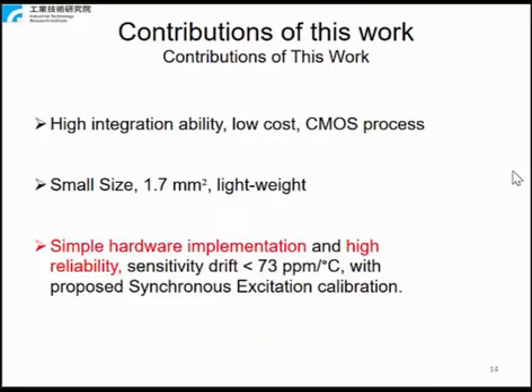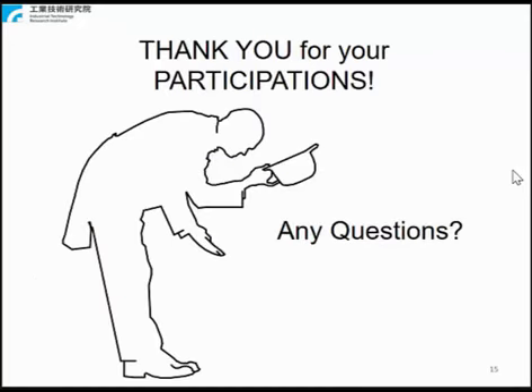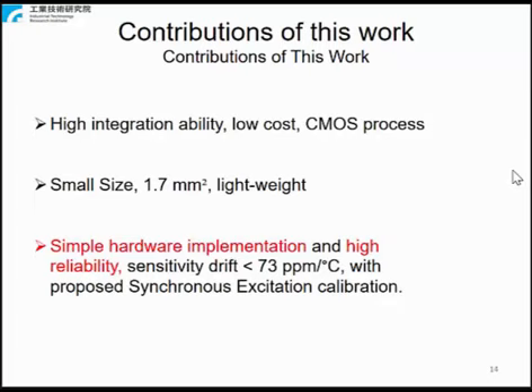To summarize the contributions of this work: first, highly integrated and low cost by CMOS process. Second, small — the size is 1.7 millimeter square — and lightweight. Third, highly reliability: sensitivity drift less than 73 ppm per degree, and simple hardware implementation with the proposed synchronous excitation calibration.